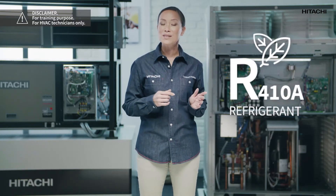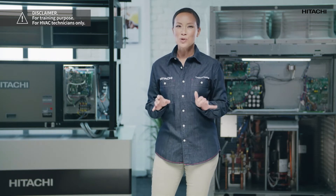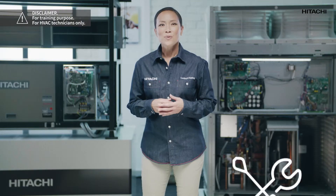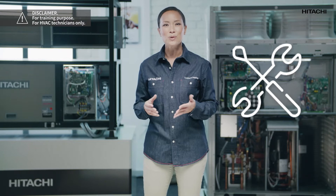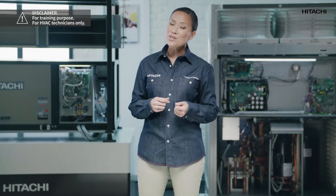The tools for an R32 installation are practically the same as for R410A. However, we must always check that the tools we are going to use are rated for use with R32. For the unit to function correctly, it is essential to have the right tools in optimal conditions, whether for installation, maintenance, or repairs.